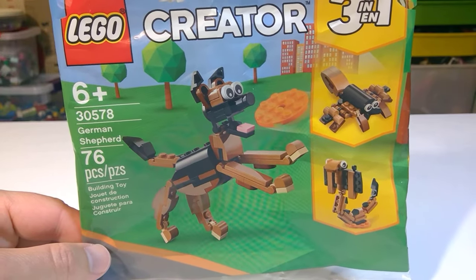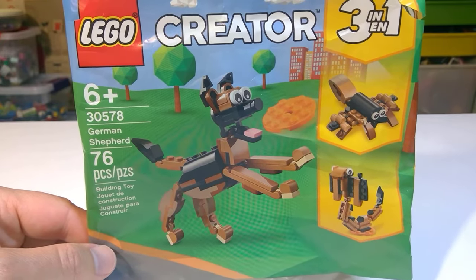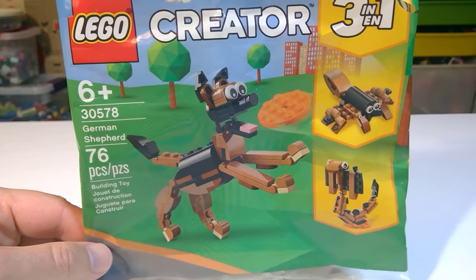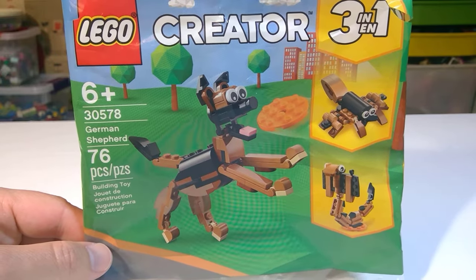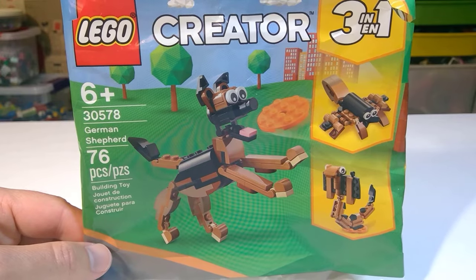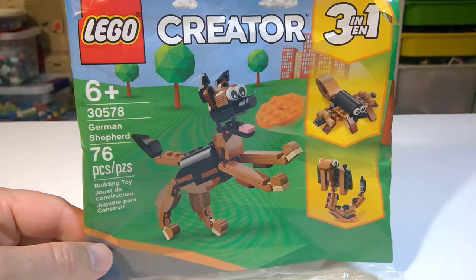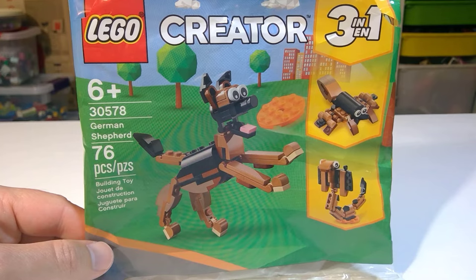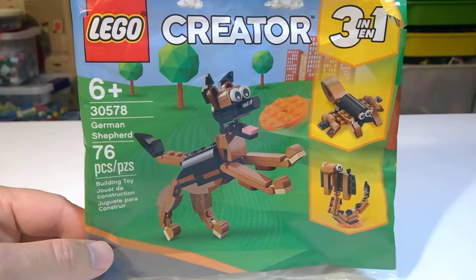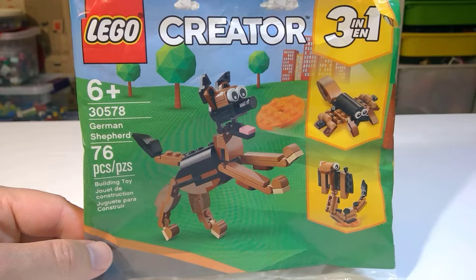Thank you so much for joining today — it is spooky Halloween and Creator 3-in-1 week. I'm happy to bring you a review and showcase of the builds from Creator 3-in-1 set number 30578, the German Shepherd. This one was originally a LEGO exclusive and also available at Target. When I heard it was coming out, I loved the colors, and as per usual I love Creator 3-in-1 little builds.